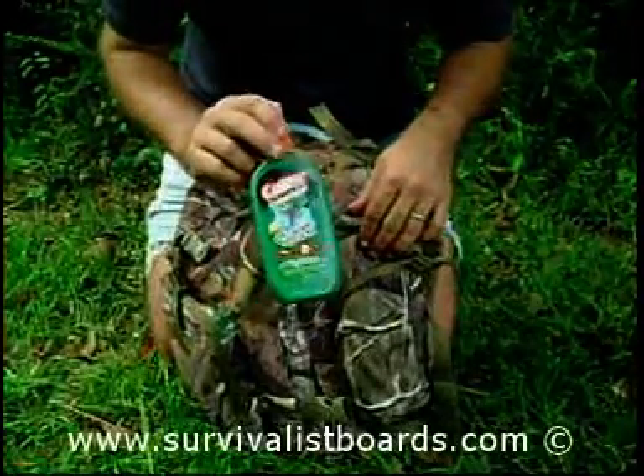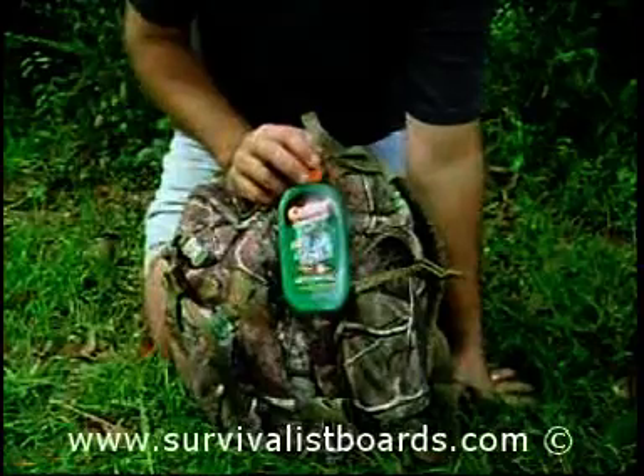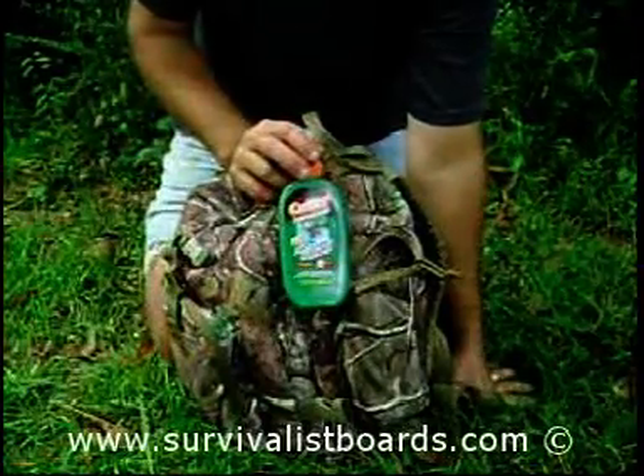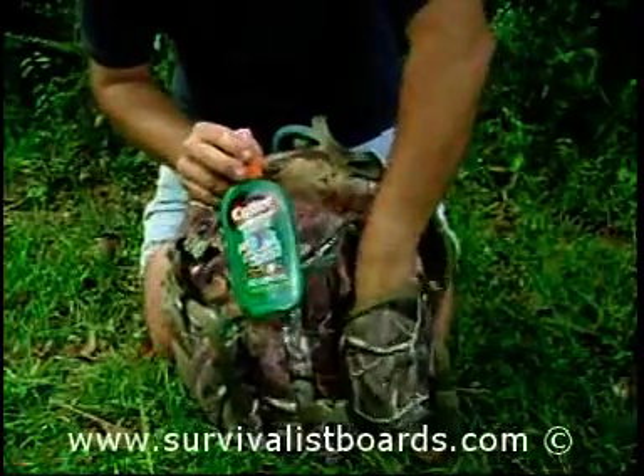We've got some mosquito repellent — it's good for keeping the bugs off of you. Around here, West Nile disease is a factor, so you need to carry some mosquito repellent wherever West Nile is a concern.